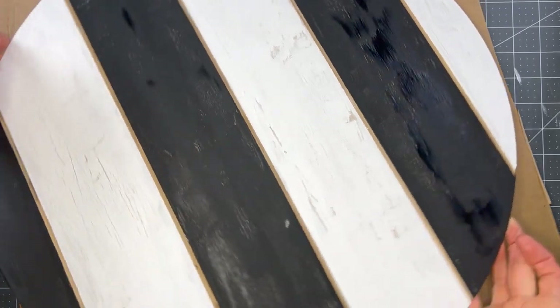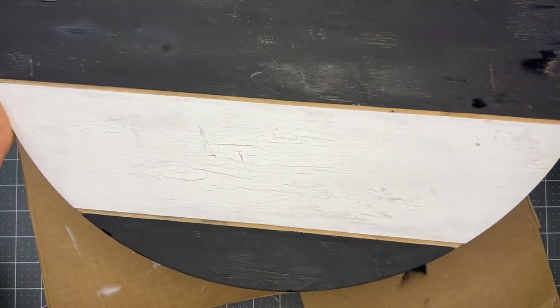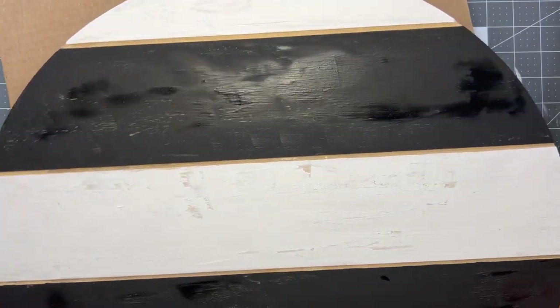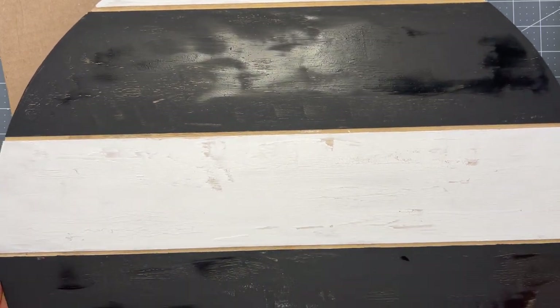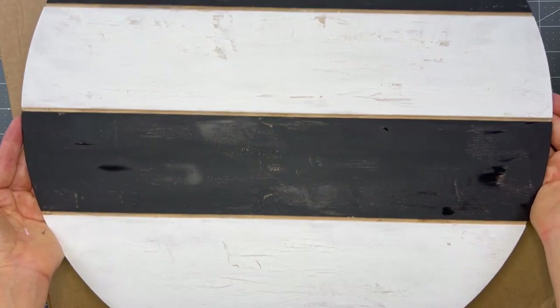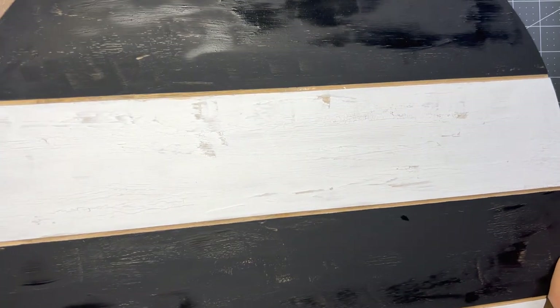Our sign is just about dry and I want to show you how it's looking. We've got some chippy paint going on, which is really going to be fun for Halloween. It's still wet up there, so it'll separate a little more as it dries. I'm loving the look of this for Halloween, and I'm going to put it to the side now so I can start painting my words - I'm going to let this dry the rest of the way.